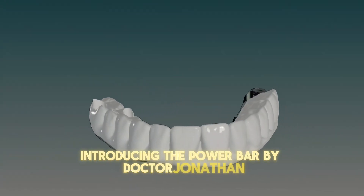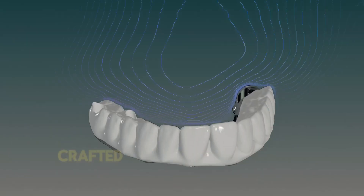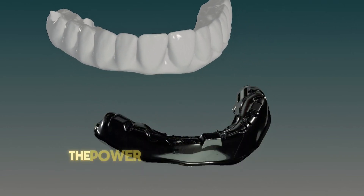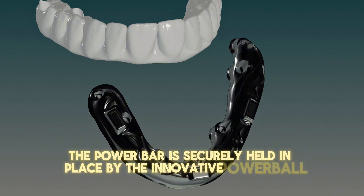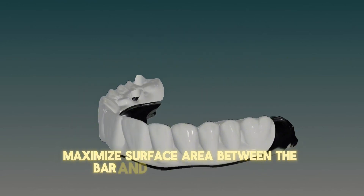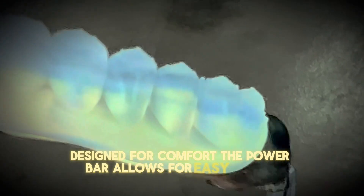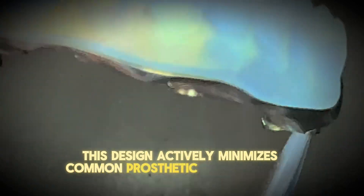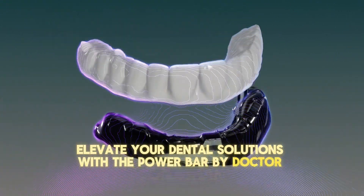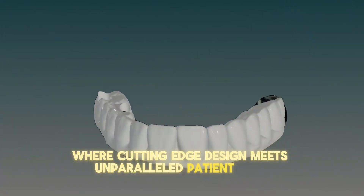Introducing the Power Bar by Dr. Jonathan — a revolutionary advancement in dental prosthetics. Crafted from high-grade Grade 5 titanium alloy, this lightweight yet sturdy substructure offers exceptional durability. The Power Bar is securely held in place by the innovative Powerball 2.0 screw. Its unique tripod retention and sigma curve geometry maximize surface area between the bar and its superstructure, enhancing stability and performance. Designed for easy milling, it actively minimizes common prosthetic complications.